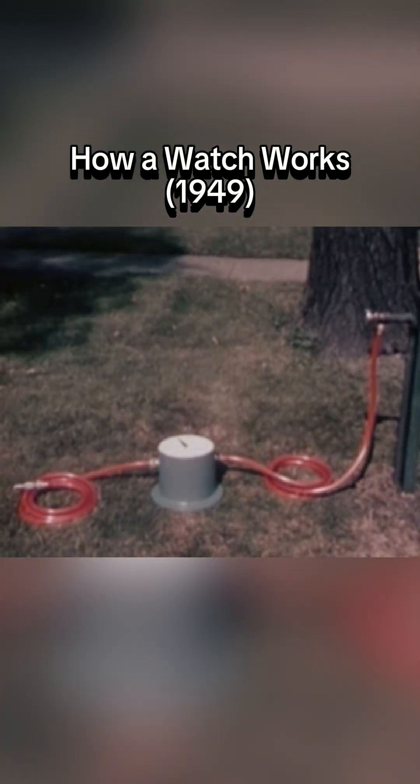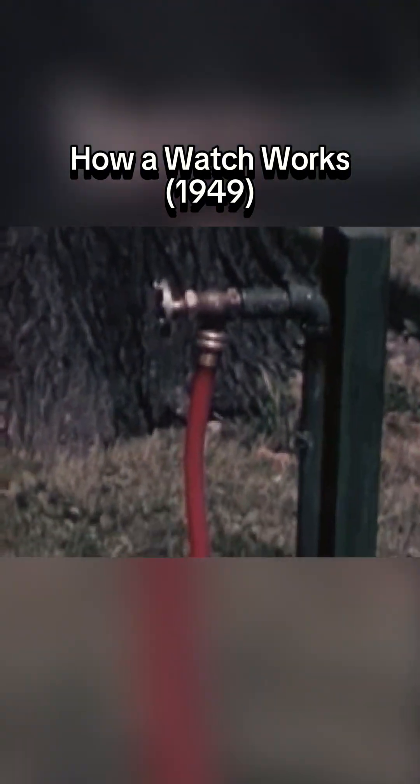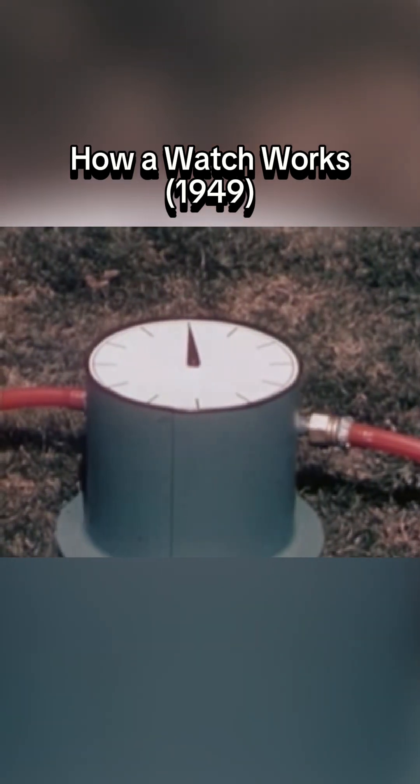Here, in a greatly simplified form, we have the four elements needed in every timepiece: a source of energy or power, a means of transmitting power, a dial to record the flow of power, and a way to control the power.